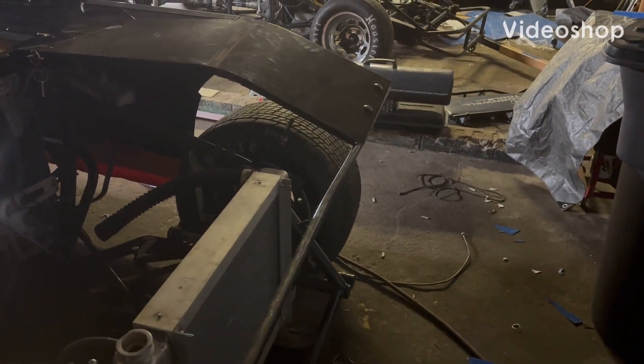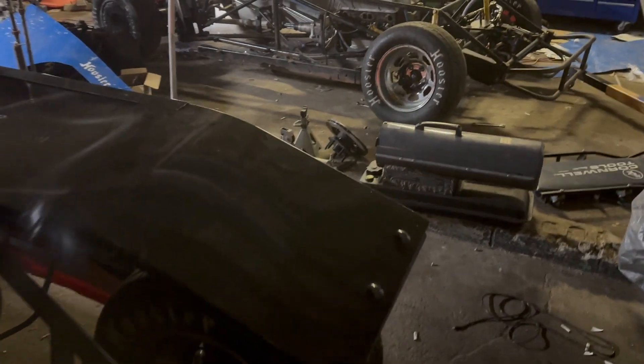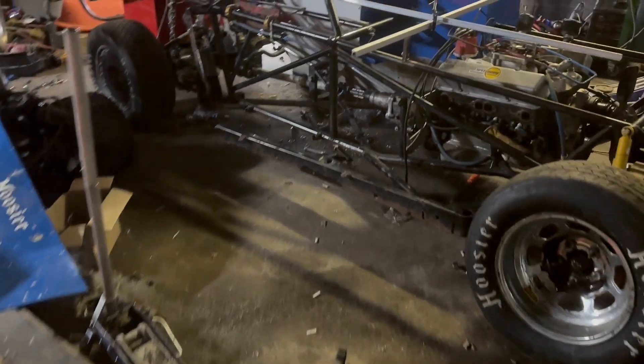Hi everybody, this is Chris with Steven's Linging Dirt. Just down here at the shop. It's a Sunday, getting a little more of Tucker's car done.